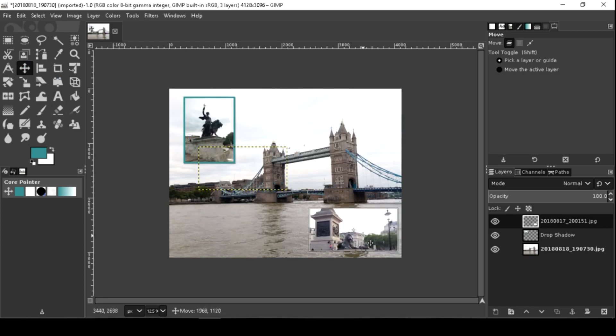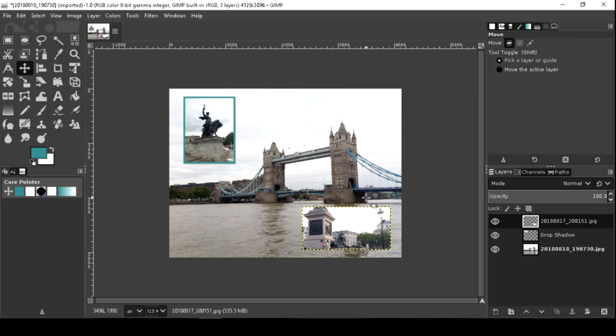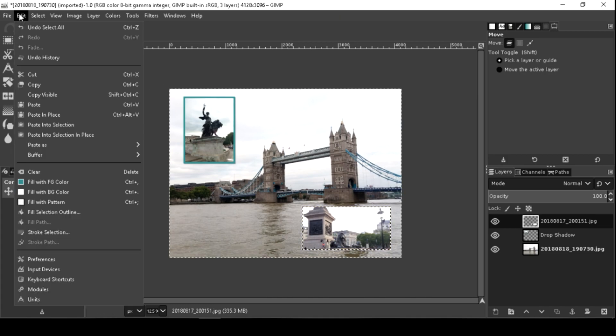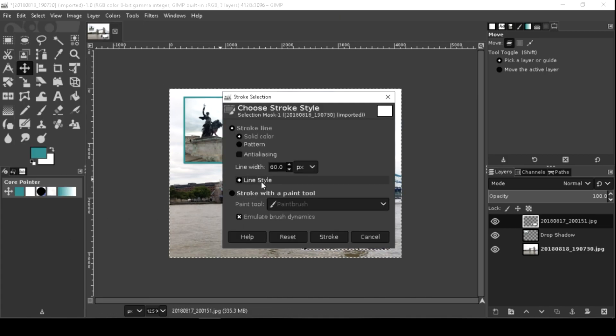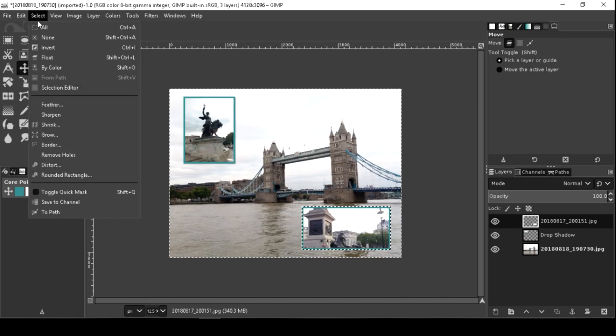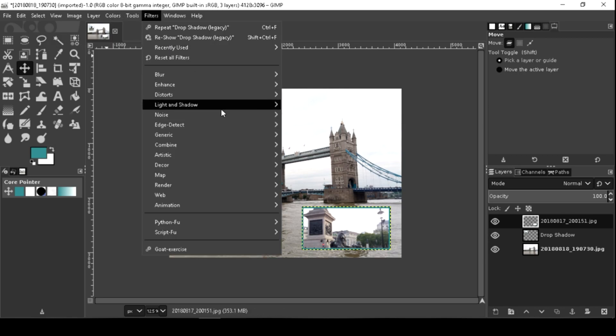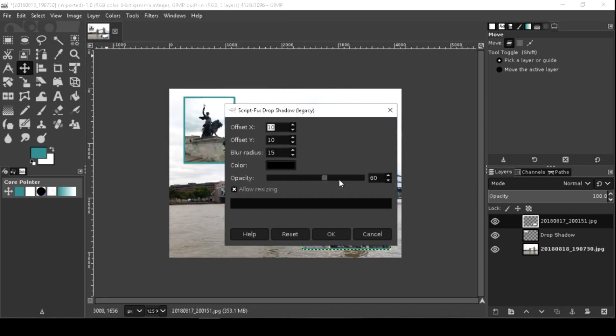Let's do the border and shadow procedure again. Press Ctrl-A to select the image. You can press Ctrl-Shift-A to select none. Also, you can press Ctrl-F to repeat the drop shadow.